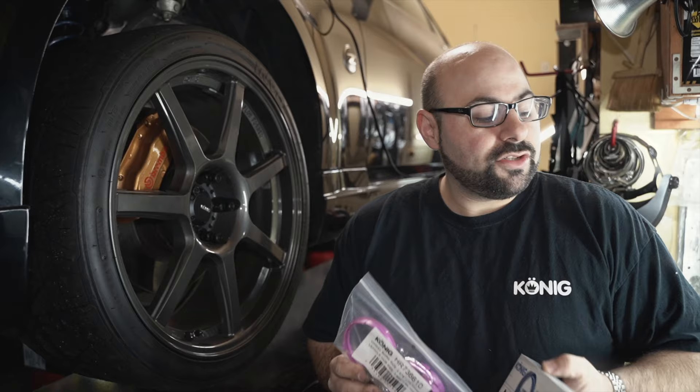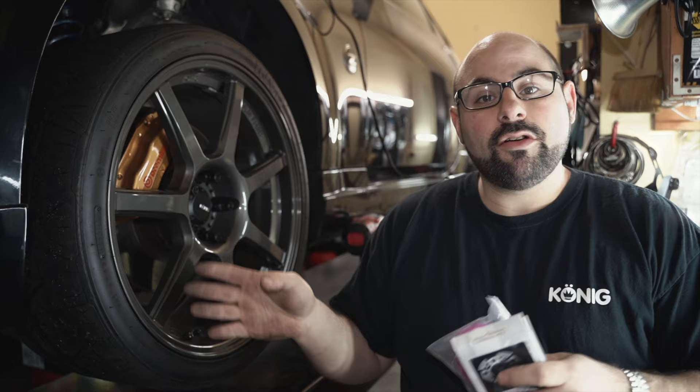So when it comes down to the installation of hub rings, you have two choices: plastic and aluminum. We've made a video like this before on our YouTube channel, but the difference here is we're going to show you how to install both these rings. They're not hard, but there are subtle differences and some tips that can make your installation process much easier.